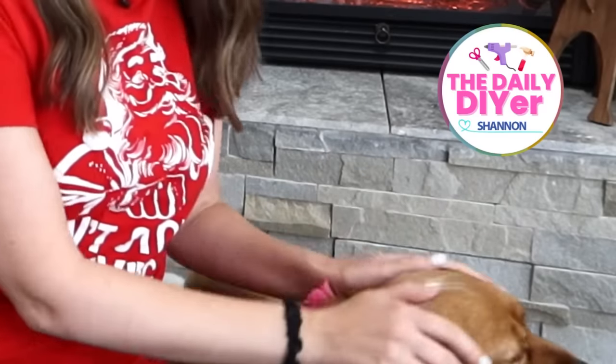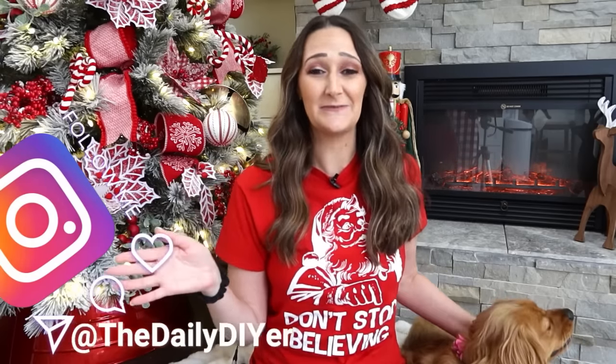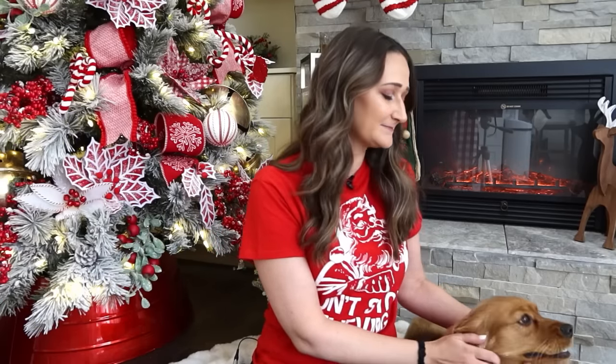Hi DIY friends! I have my little helper here with me today because we have a repairman in our kitchen right now fixing our refrigerator. If you follow me on Instagram you've already heard that whole story, but if you aren't following me on Instagram, definitely head over — you'll see some more personal things over there. You can find me at The Daily DIYer on Instagram.